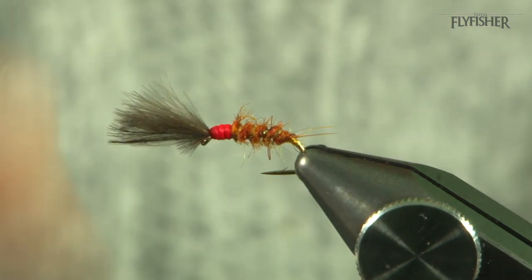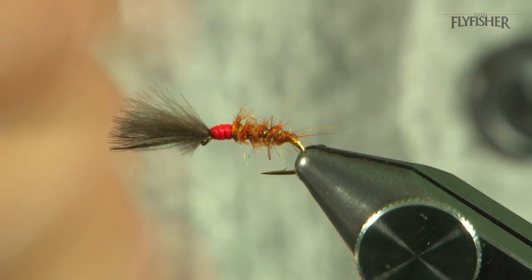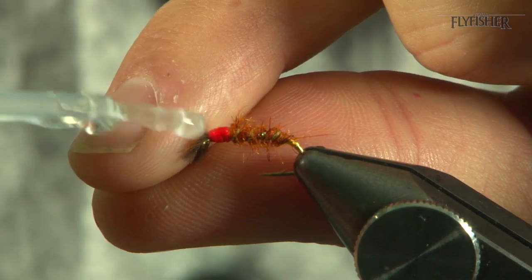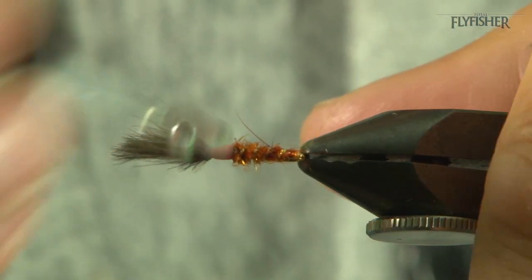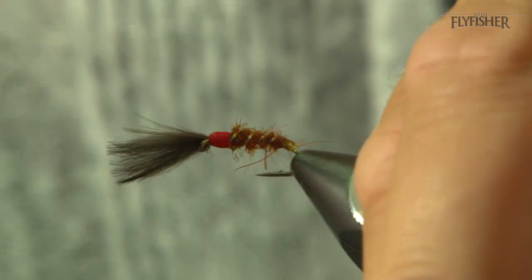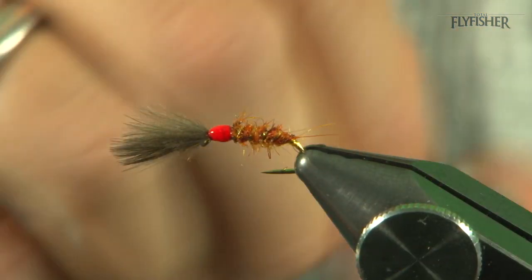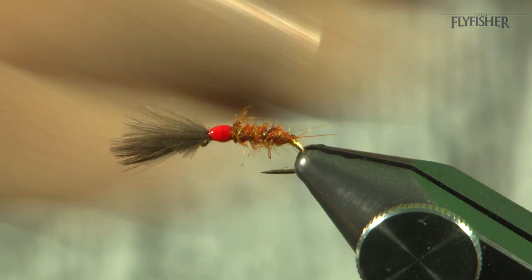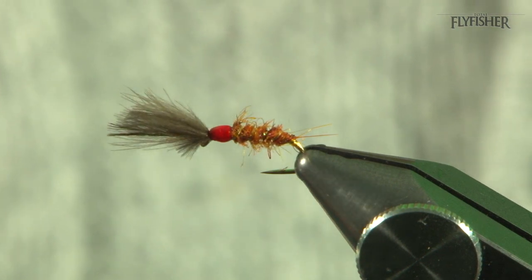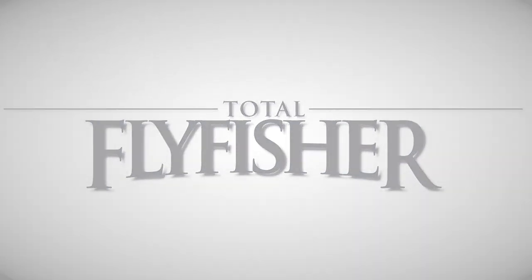The last thing you want to do, for a little bit of security and durability against the trout's teeth, is to come in — be careful here because you're near the CDC fibres — and give it some varnish. Make sure you don't get any on the CDC fibres. Get a nice target area in the thorax area for the CDC. Change your top — CDC dry.